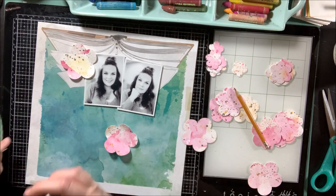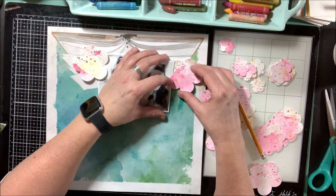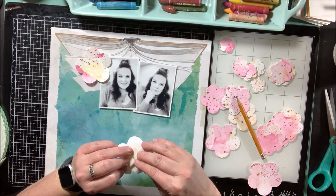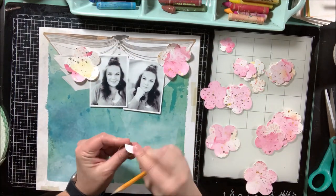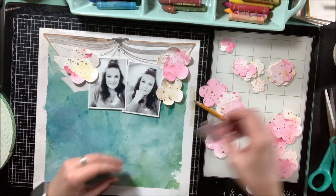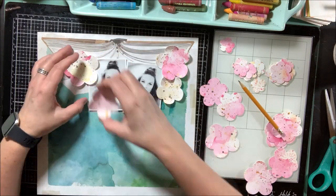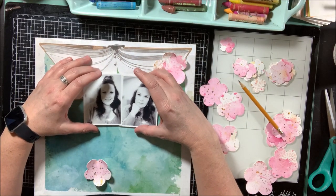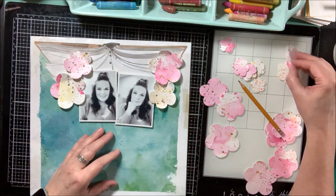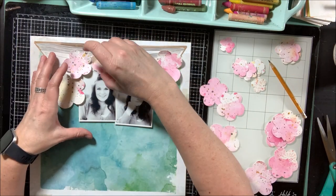I'm layering these flowers, curling the edges with my pencil, and layering with foam tape to give the paper some dimension. I'm adding them around the edges of my photos - going to cover up the book shape because it doesn't really go with my photos, but the blue turquoise-green background is a really nice space and a nice contrast to the pink, gold, and yellow in the flowers. I'm adding a lot of foam tape behind each flower, starting with the larger ones to cover up that top area, then slowly scattering flowers around the page.